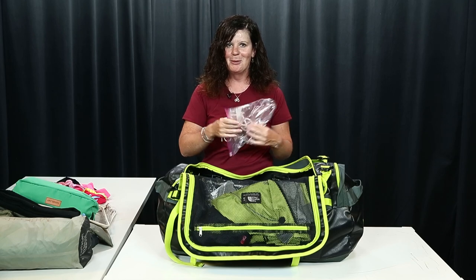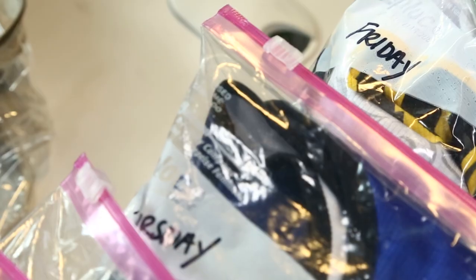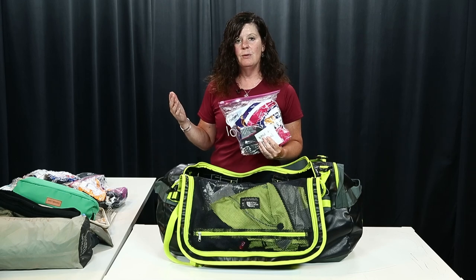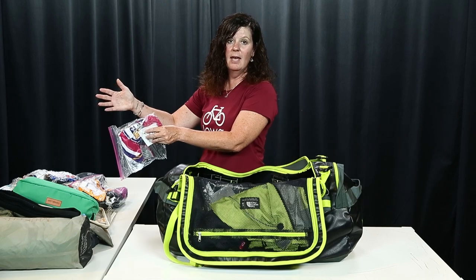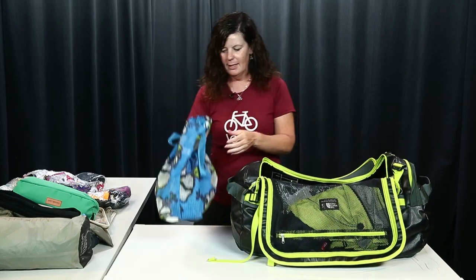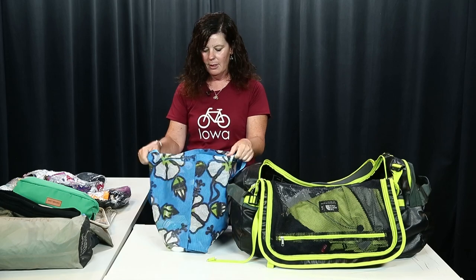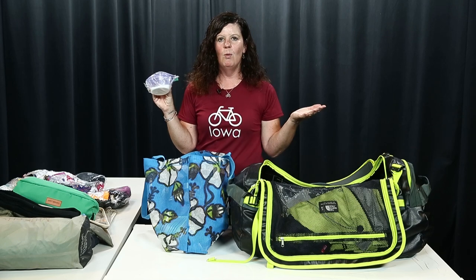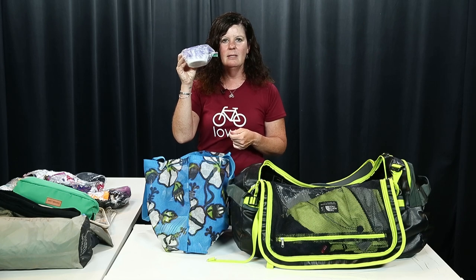If you don't have seven pairs of shorts and seven jerseys — maybe only three or four sets — I have it set up so that after the first couple days I know I have to wash a pair of shorts or a jersey I'll be using at the end of the week. I've also got a shower bag with a little bit of detergent so that, assuming you have a water source — whether it's a sink or an actual shower — you can take five minutes and wash out your shorts.